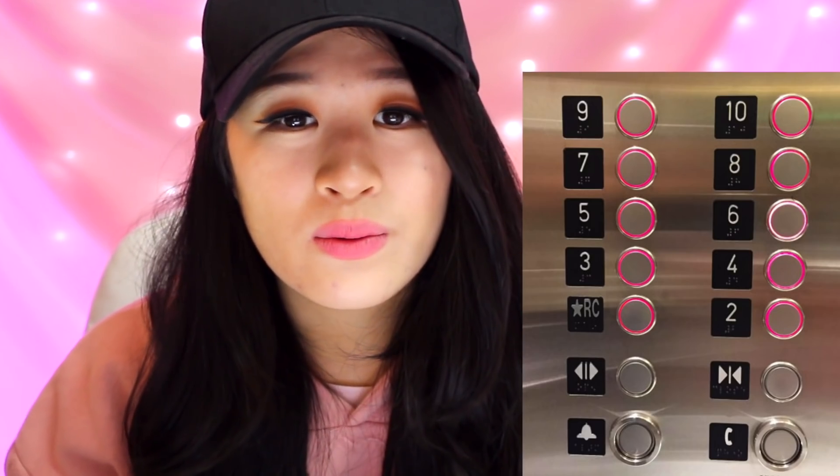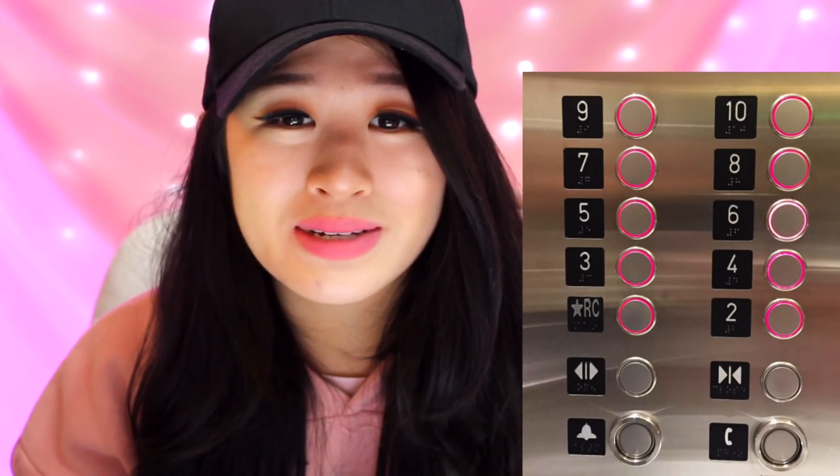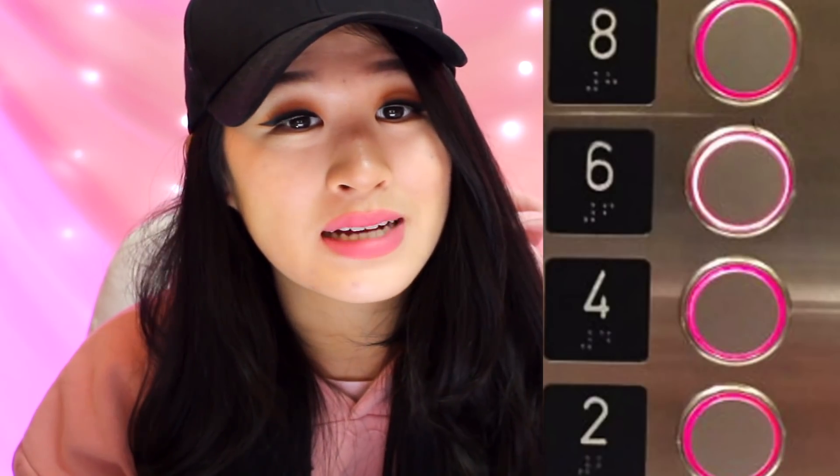This elevator that lights up on every button. I think the person pressed number six. You have to look very closely — that's the thing. That's annoying.